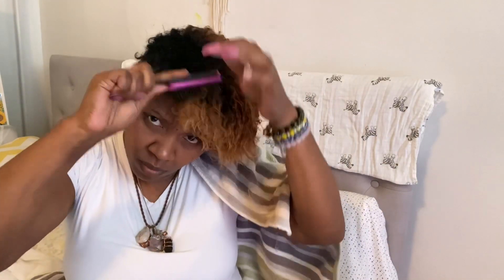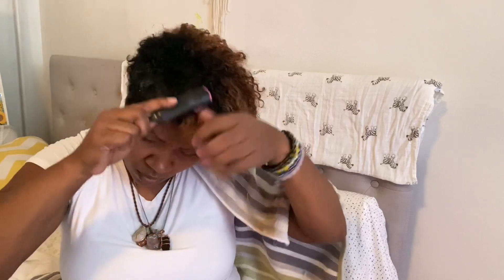I put coconut oil, mix it up — that's what keeps my hair strong. I've been wanting to try this heatless curl routine forever; I don't even know what took me so long. And you know what's funny — I've been doing this and just haven't recorded it. There are so many things I do that I don't record because I just don't have the patience.